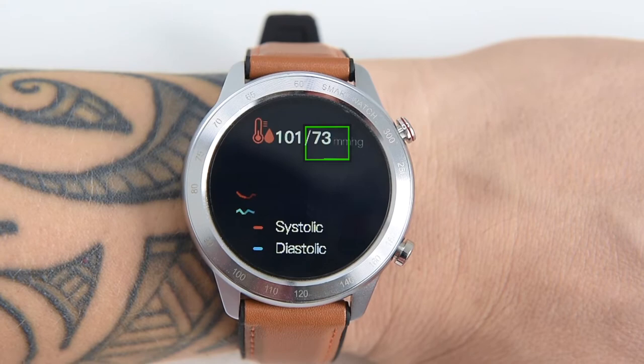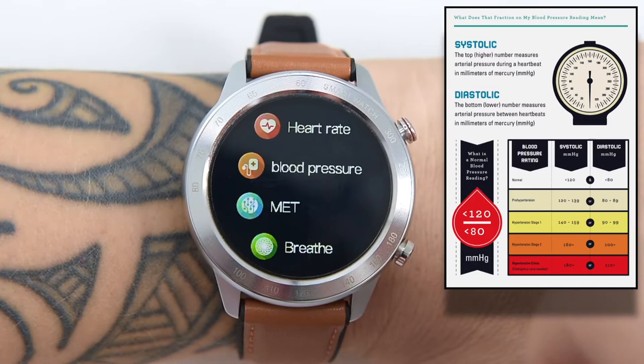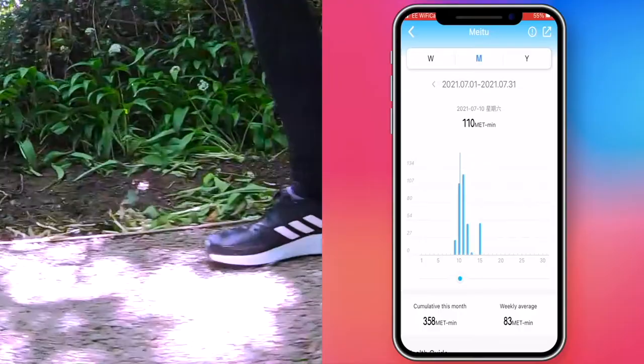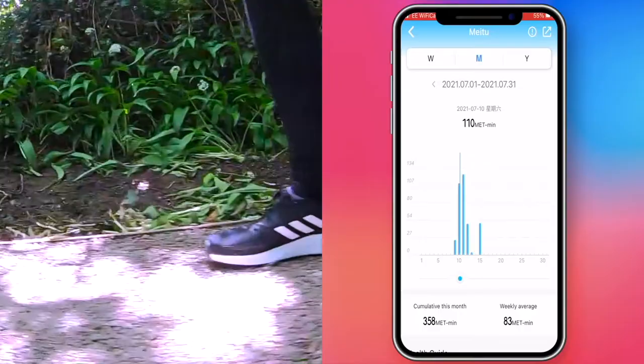MET stands for Metabolic Equivalent, which is the way exercise physiologists estimate how many calories are burned during physical activity. MET is also defined as a measure of exercise intensity based on oxygen consumption, and that's what the MX5 tries to measure, showing you daily graphs when using the exercise modes.